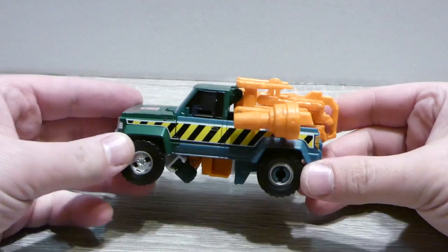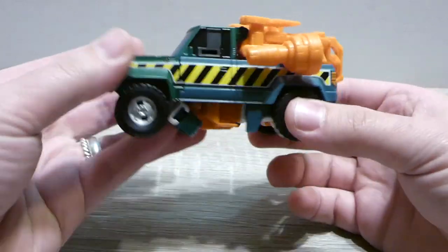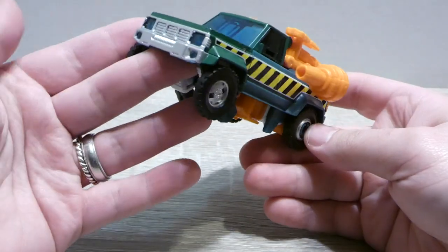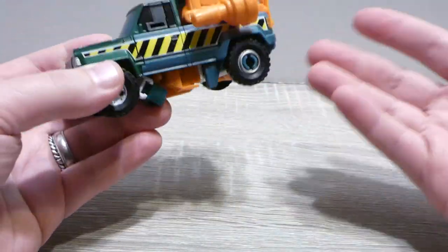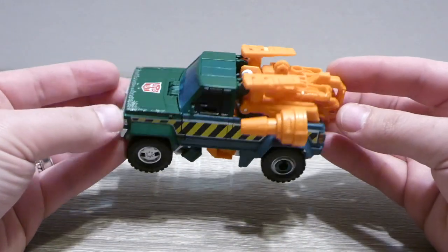What's going on guys, Teacher X6 here back for a Hasbro review. Today we're taking a look at the Earthrise Hoist. This is a line that excites me greatly because modern takes on the G1 — sure, it's not exactly the alt mode, but it is so close. How can you really say it's not? That's exciting.